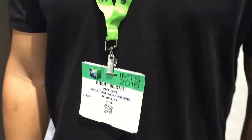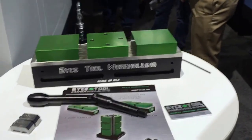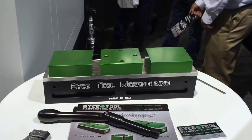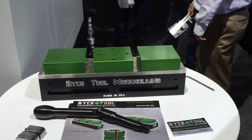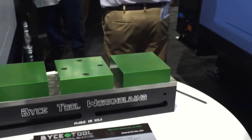We're at the Doosan booth at IMTS 2016, meeting with Brett. Brett has just introduced a new double station vise to the market, and we're very happy. We found him on Instagram, and he's using Destiny End Mills to make it. So we were hoping you could tell us a little bit about how your experience has been with the Destiny End Mills and where you're using them.